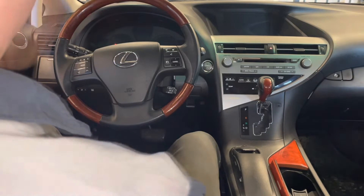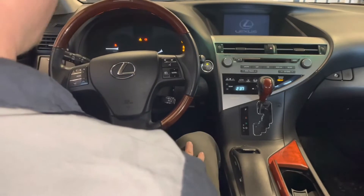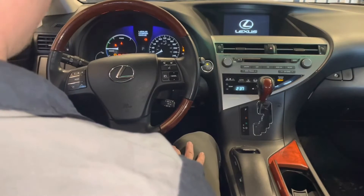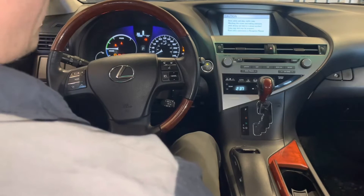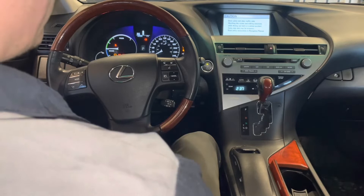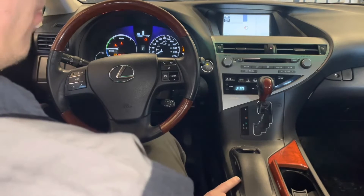We'll start by turning the ignition on — you can also start the vehicle, but I'm in the garage and don't want to run it. Wait for the navigation system to boot up and for the map to display. Okay, so now that the map is displaying, you want to press the display button right here on the side of the controller.